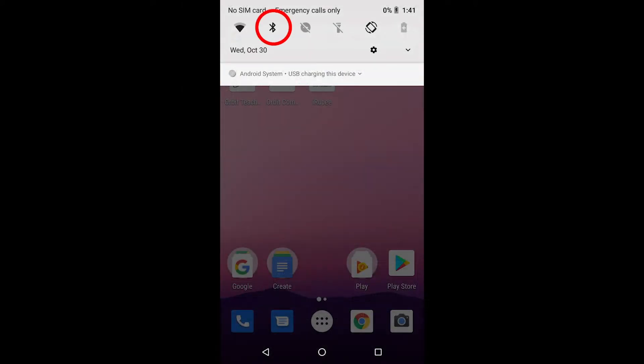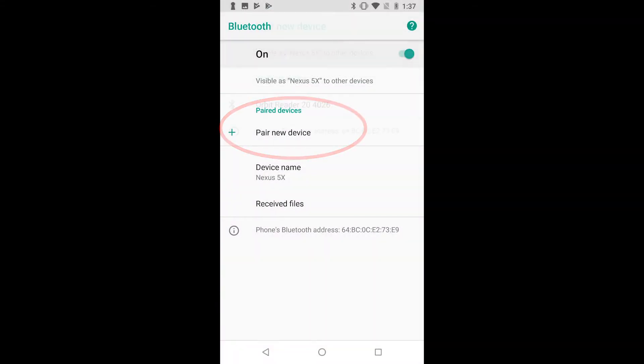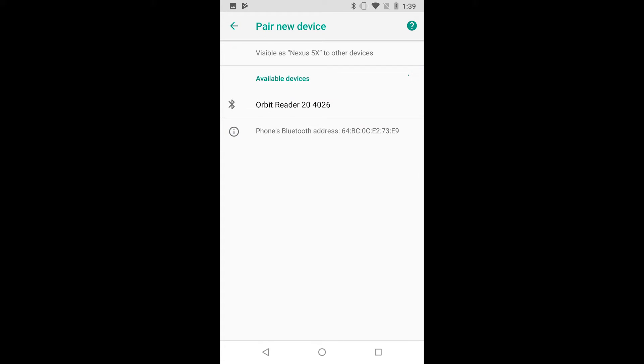On your Android device, turn on Bluetooth. Search for the device to pair with, and then once the Orbit Reader 20 serial number appears, select it and pair.